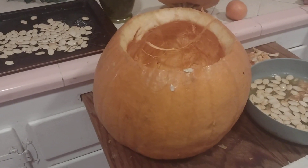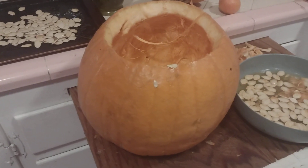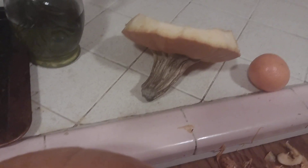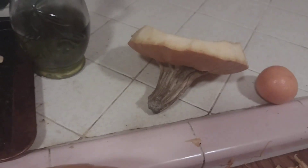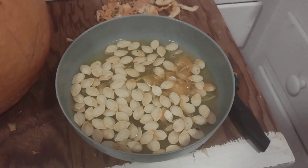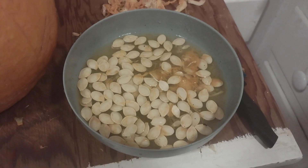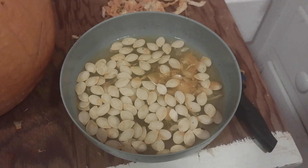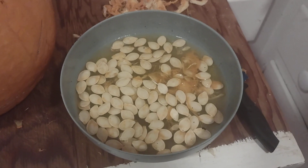So you bring home your pumpkin and carve off the top for a nice clean cut, then remove all the guts and innards — we called it 'goop' as kids. Then you take a bowl of water, put the seeds and goop in, and the seeds float to the top.